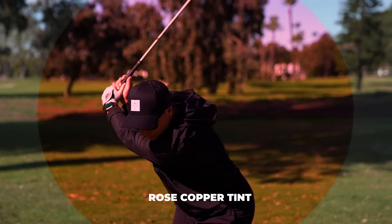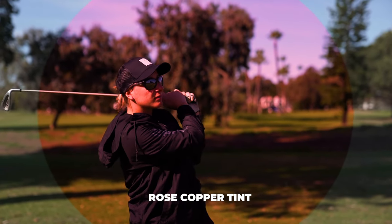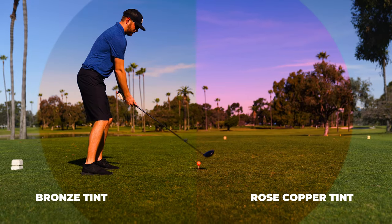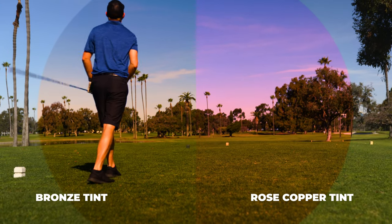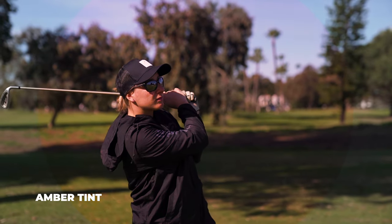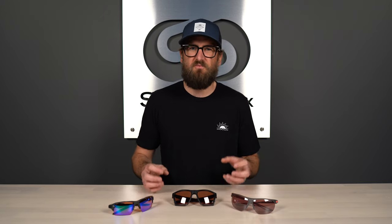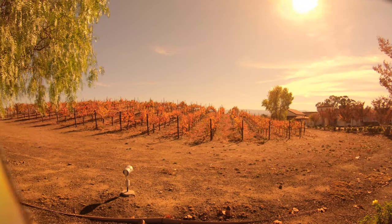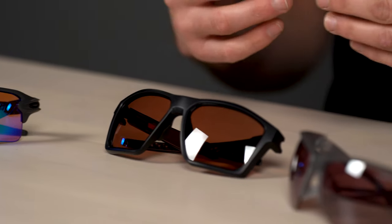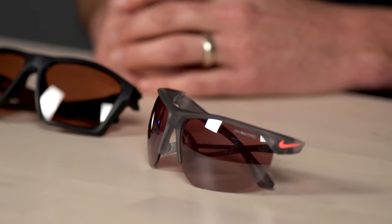Rose copper is actually my favorite tint color, not just for golf but across the board. It tends to be a favorable tint for many sports, so if you're a multi-sport individual, rose copper might be a great lens color for you. It's not quite as dense as brown but denser than amber — good for bright light but lets more light through than dark brown. It makes colors more vivid, especially helpful for reading the greens, pulling reds and yellows out from green to read contours, breaks, and grain better.